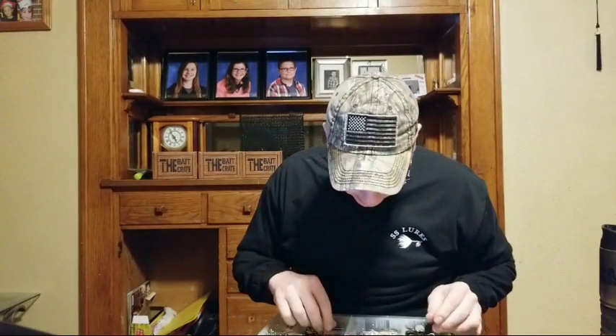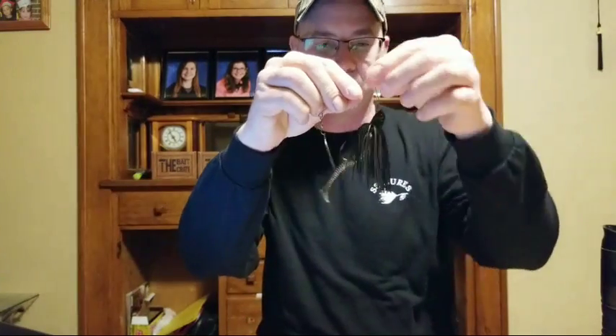Earlier this year on the day of the eclipse in August, I caught the biggest bass of my life — a 6.4-pound largemouth — and I caught it on this very spinnerbait. This is a Booyah Colorado blade spinnerbait, three-quarter ounce, with a huge Colorado blade that just thumps in the water. I also have a Keitech swimbait trailer on here as a paddle tail, which adds a little more action.